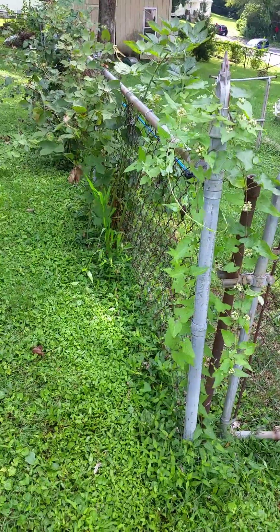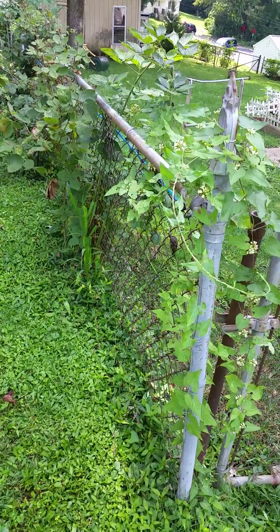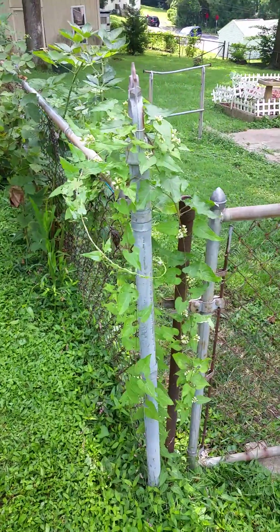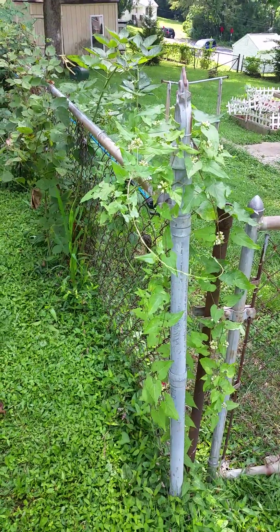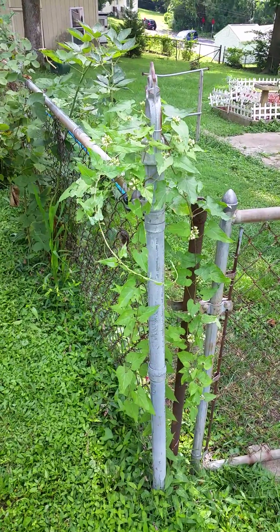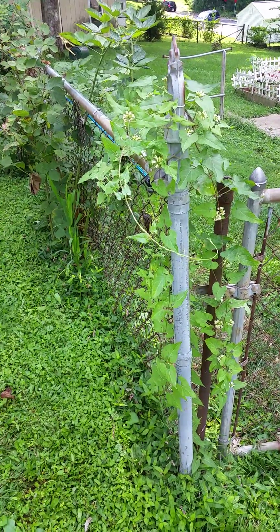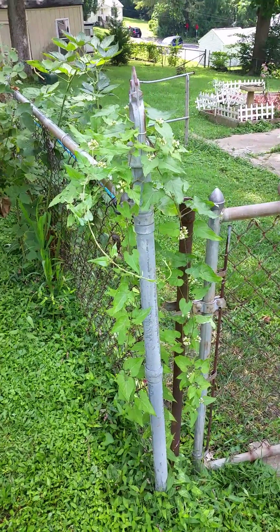I want to encourage you not to rip it down until well after October when the monarchs head back down south towards Mexico. If you do have it, I know it can be kind of an unsightly thing. Certainly people don't like things growing along their fence line unless they put it there on purpose, like I've got some blackberries over there. But this is one of the things that the monarchs lay their eggs on, and it's a host plant for their caterpillars.